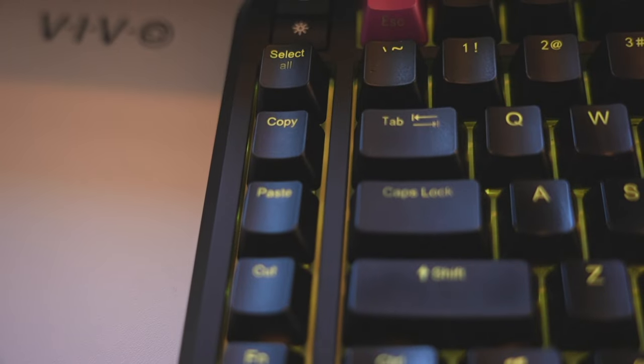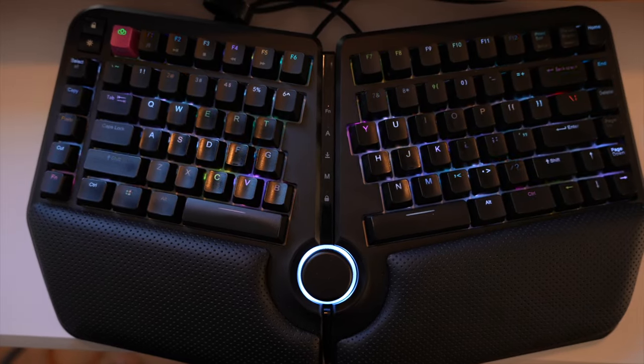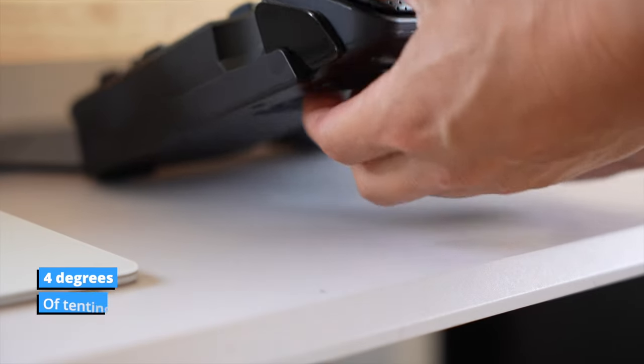This keyboard comes with some pre-programmed functions that make your life a little easier. On the left-hand side, they've got select all, copy, paste, and cut — and you can actually reprogram them. I did reprogram them for myself, which is cool. It's nice to have those extra buttons for things like screenshots or pulling up a special application. The layout of this keyboard is super conventional — there's nothing difficult to get used to. It's maybe slightly different from a Mac keyboard, but if you're a Windows user there's nothing really to adjust. Coming from the Kinesis, I was a little put off by the fact that I couldn't adjust the tenting — I can't change the angle the hands rest when typing. But I found that the built-in tenting is pretty comfortable and I got used to it really quickly.